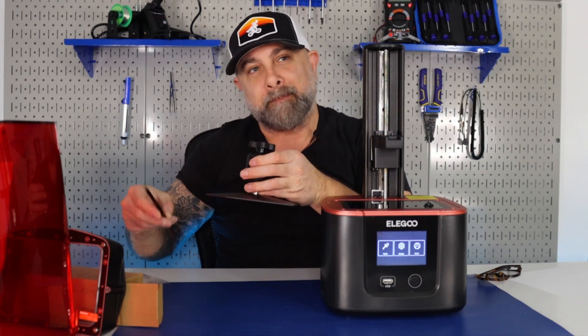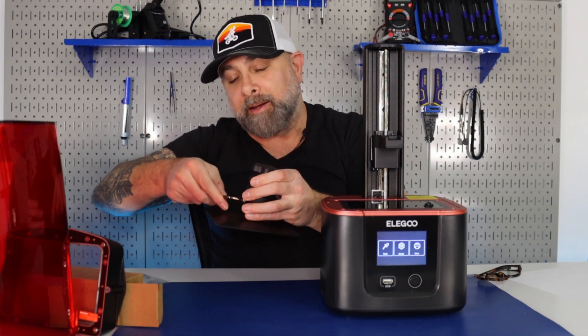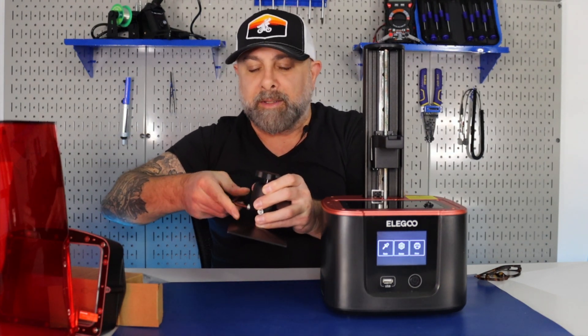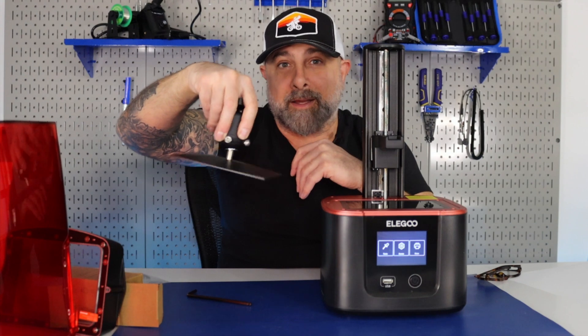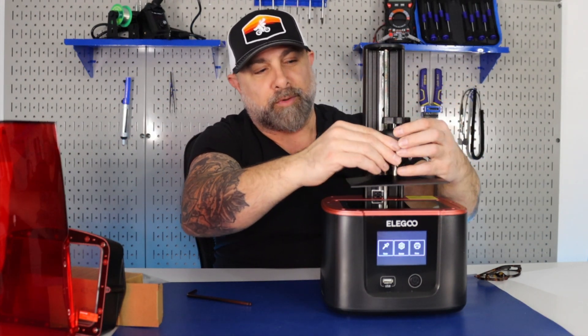Next, we're going to take our build plate and loosen these two bolts with the Allen key that came with it. You could use any Allen key really. We're just going to loosen this off — you want it to be really loose, like where you could shake it. And now we're going to attach it to the printer itself.